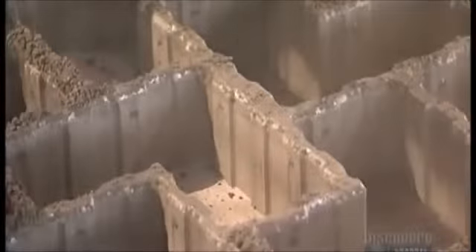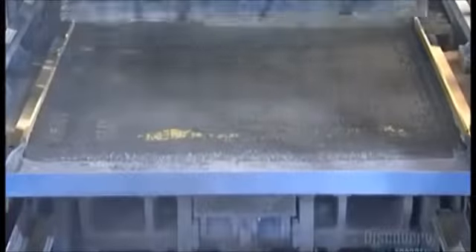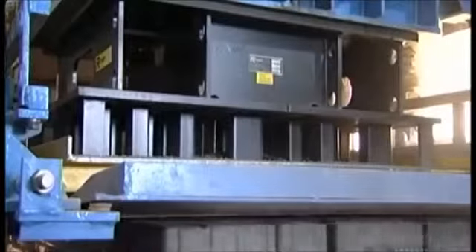Hydraulic cylinders lift the mold, leaving the pavers on the press board. The press board slides out and the mold once again gets filled in and makes another 50 paver stones. It only takes about 10 seconds to mold, compact, and release a batch of pavers.